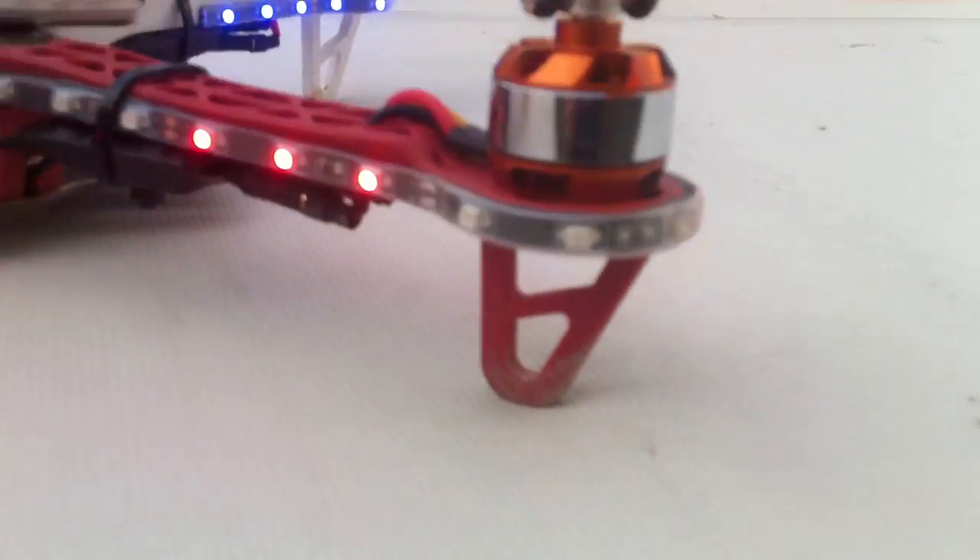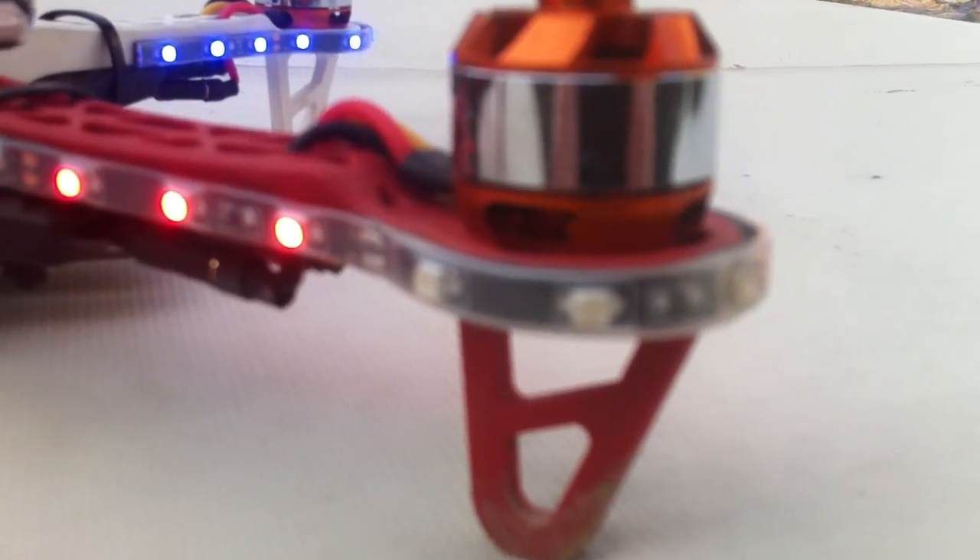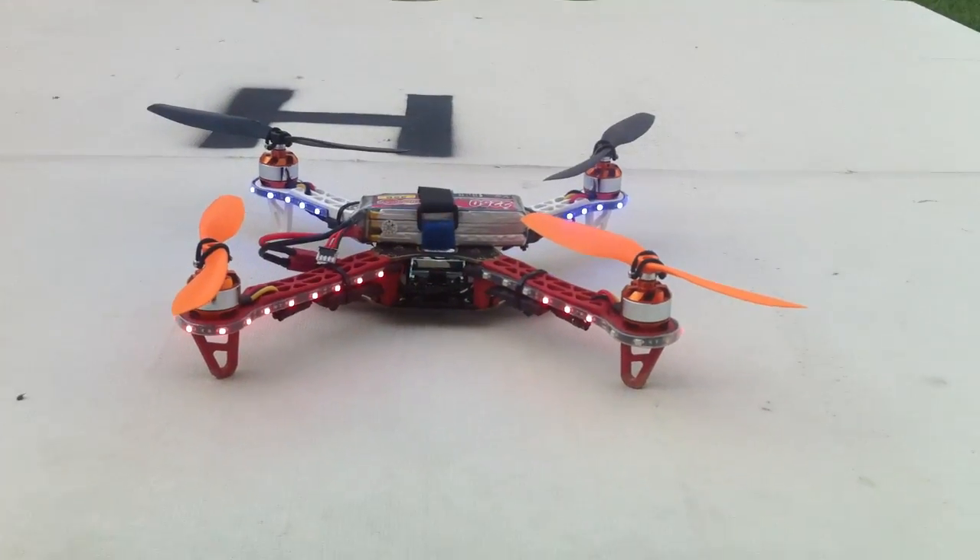Looks like I did get some damage today — my LED light decided to stop working, looks like I banged it up. Okay, that's all for today, hope you enjoyed the video.